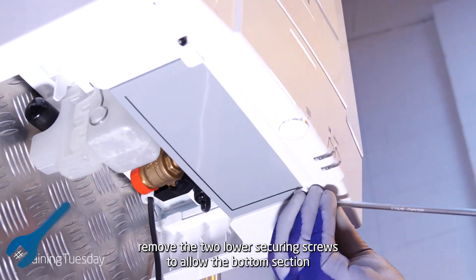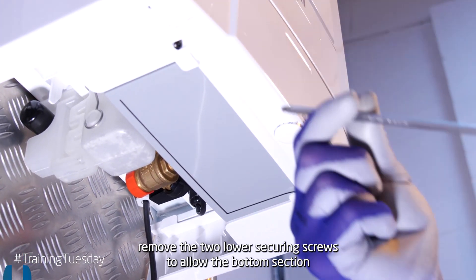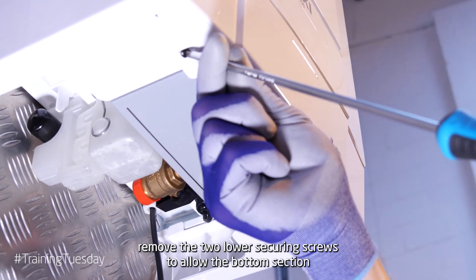First things first, remove the two lower securing screws to allow the bottom section to pivot down.